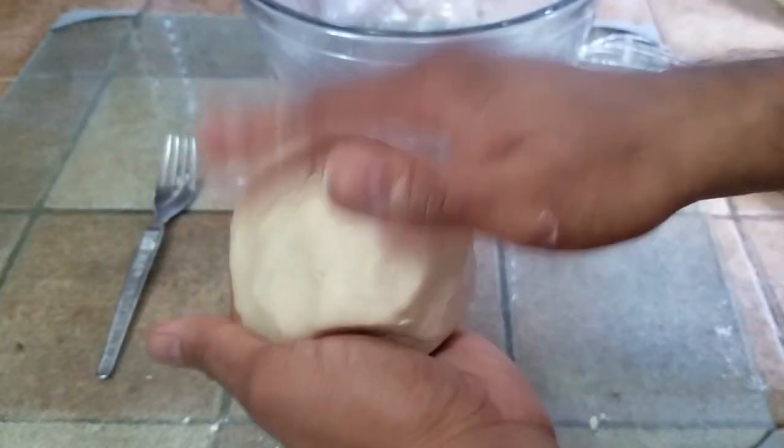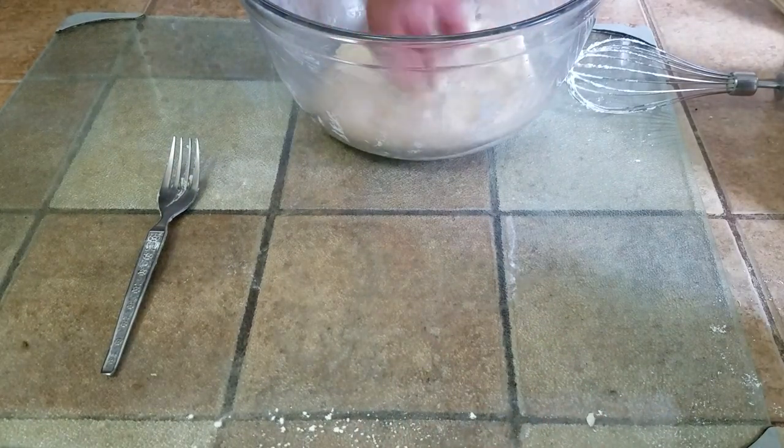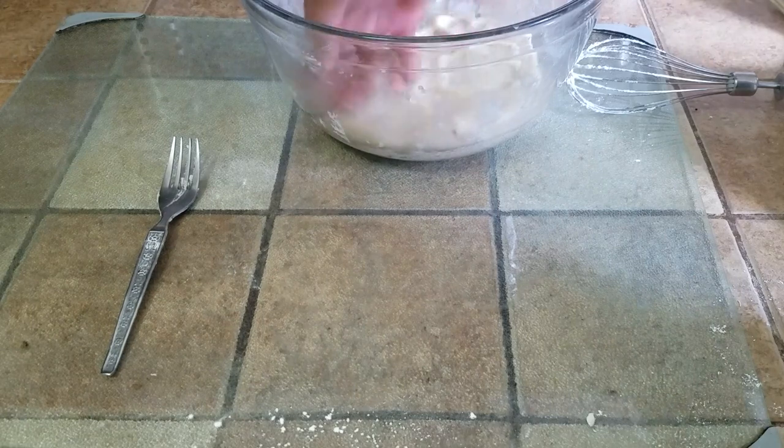Some people do put it in the fridge just to chill a little. I don't think that's necessary, but if you're making this in summer, yeah, you can put it in the fridge.